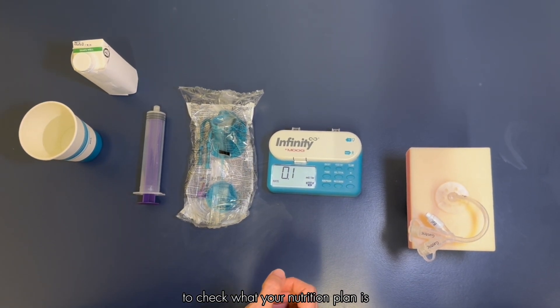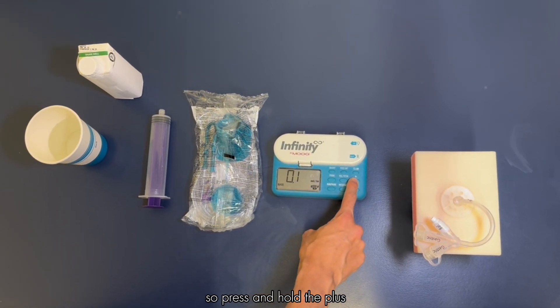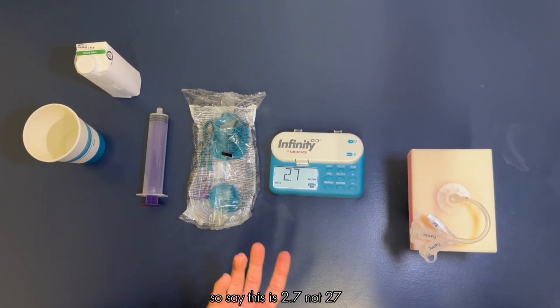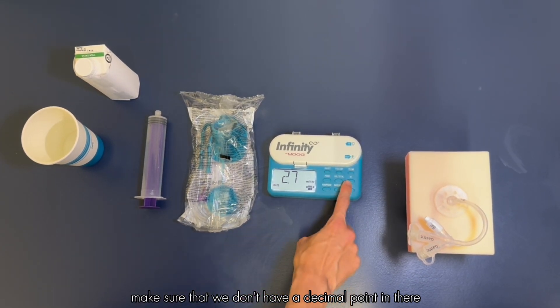To adjust the rate and the dose we're going to use the plus and minus buttons on the side. Press and hold the plus — and I like to point out that we start in decimal points, so this reads as 2.7, not 27. If you feel like your pump is running slower than it should be, make sure that we don't have a decimal point in there.